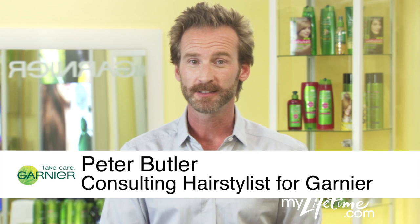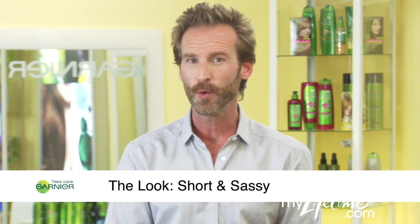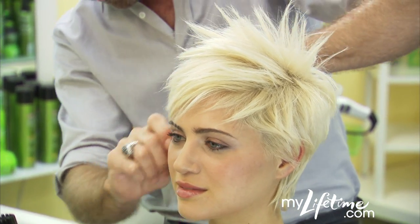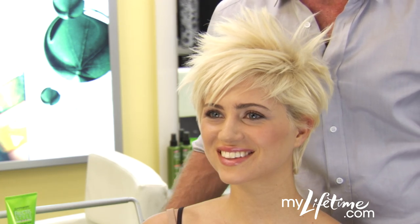Hi, I'm Peter Butler for Garnier. Bobs are classic, but if you want to update your look, layers are a quick way to get short and sassy hair. Here's how to create my favorite style combination: short layers and piecey texture.